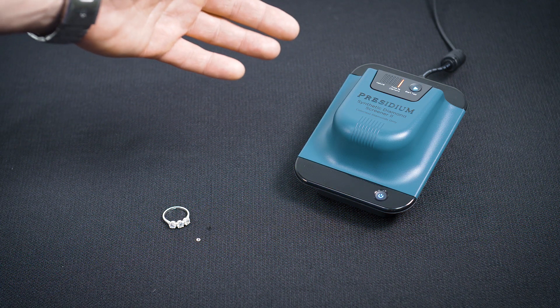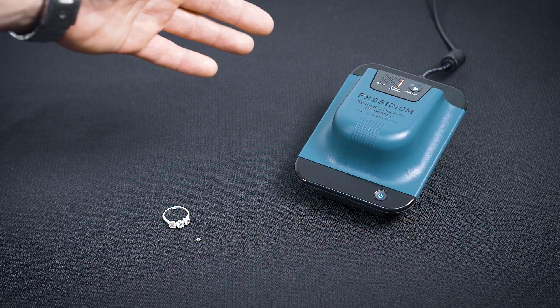Of course, if it's type 2A, it could still be a natural stone, but you should send it off for further testing.